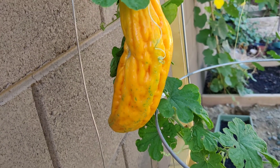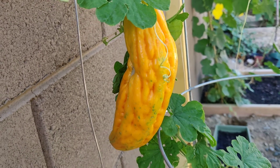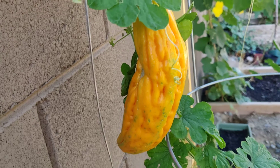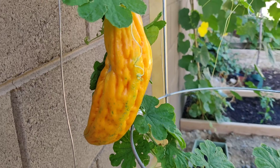I want to see if it's really good and tastes like candy, and I can vouch for it. At the same time, I want to save the seeds for future planting. Hopefully I'll get a lot of seeds and can share them with my friends too. Thanks for watching — we'll see you later.